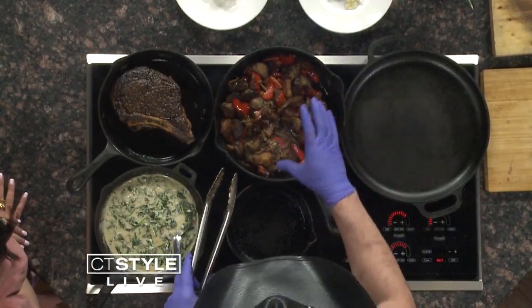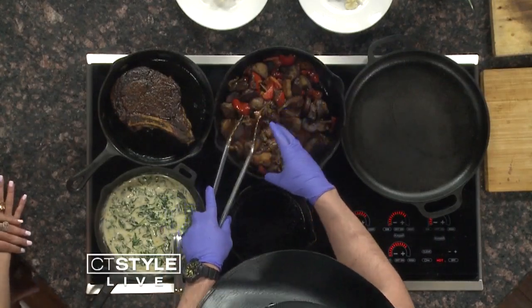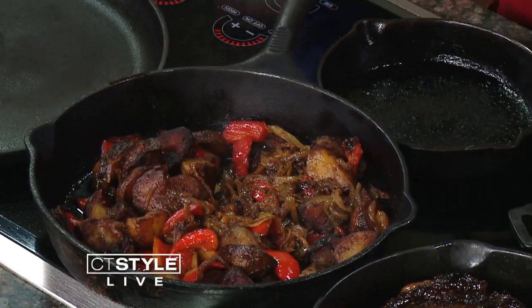With these potatoes, I cooked every ingredient separately, and then I put them all back together. Throw in the seasoning, a little bit of butter — because everything's better with butter — and we're just going to let this warm up a little bit more.